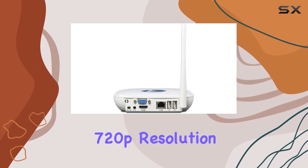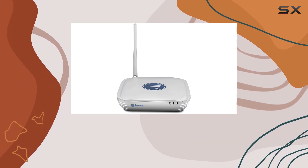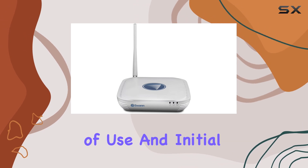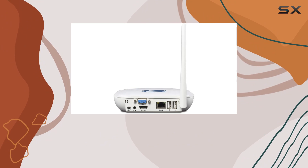The 720p resolution ensures clear video quality, suitable for monitoring both indoors and outdoors. While the NVR 460 excels in ease of use and initial setup, it's worth noting that additional cameras are required for full functionality.